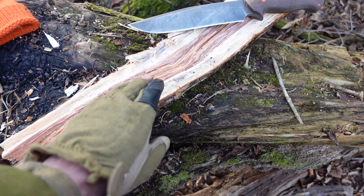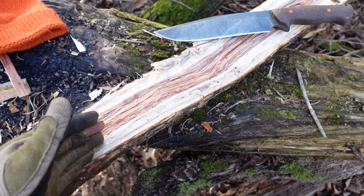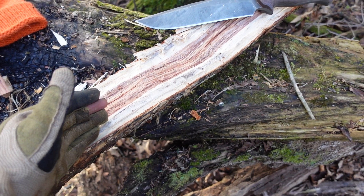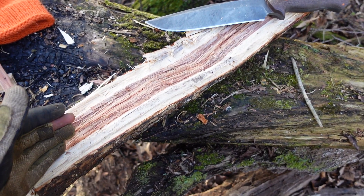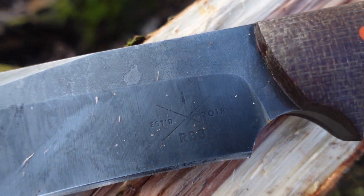But as a knife reviewer, I have to do a lot of testing in a short period of time, as compared to someone who owns a knife and uses it for who knows what for years. This is the kind of thing that an absolute monster of a blade excels at.